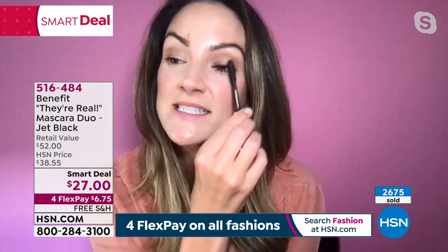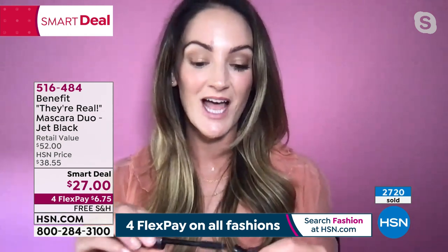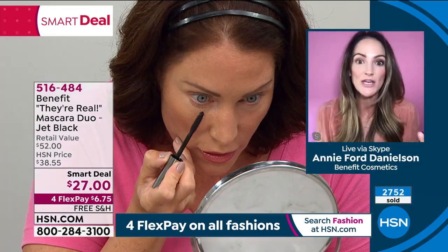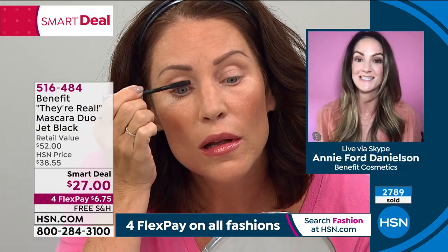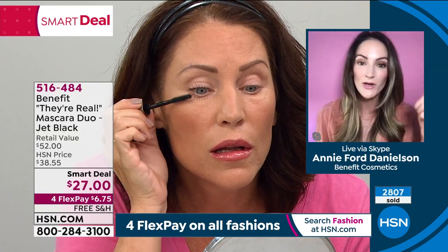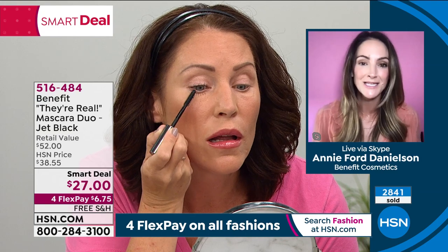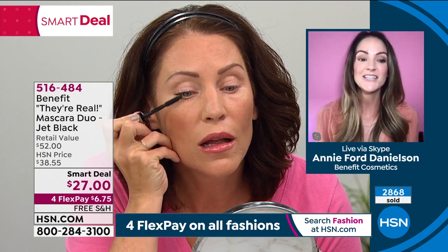We need to talk about the fact that this is our number one top seller, and there's a reason. So many things make this special. We have the graphic right now showing the unique brush — the brush is so important to getting that perfect application. This brush you can't find anywhere else in the world; you can't find this formula anywhere else. It's completely proprietary to They're Real. You can use it horizontally or vertically to grab every single lash, even the lashes you never knew you had.